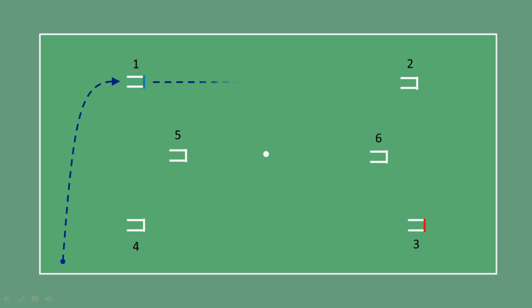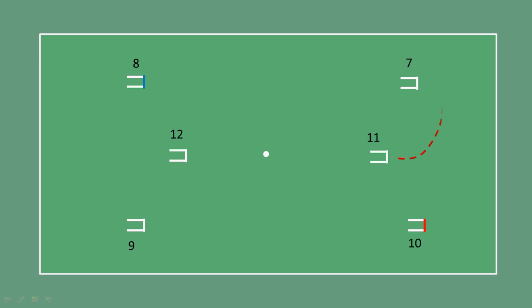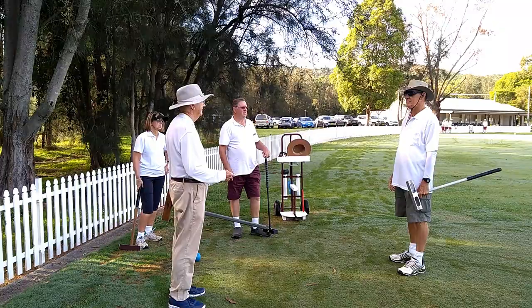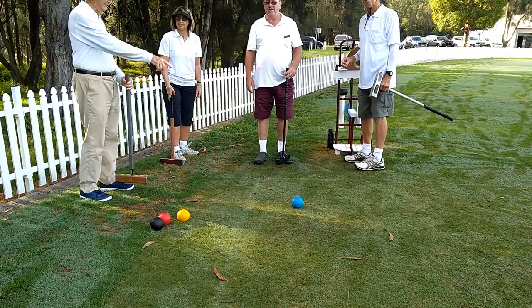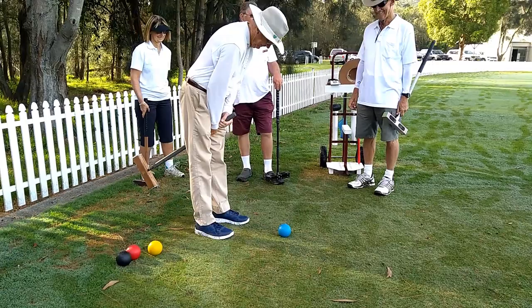The six hoops are played in sequence with hoops numbered from one to six. They are then played again but in a reverse sequence named seven to twelve. The four players are put into two teams and allocated to a court. The game starts with a coin toss. The winning side then hits off the blue ball, aiming to achieve a good hoop running position at hoop one. This is followed by the red, then the black and yellow ball.